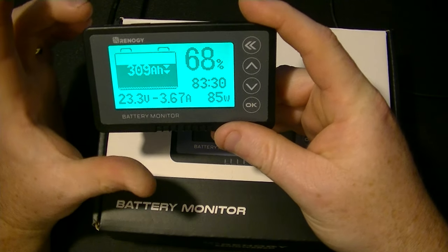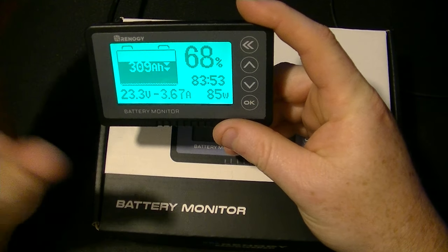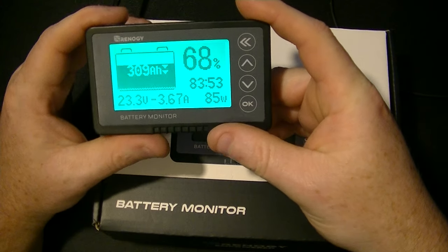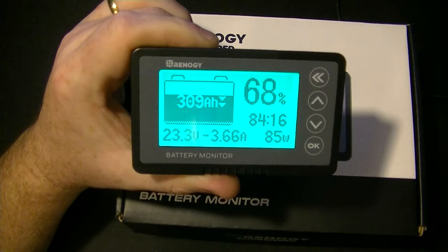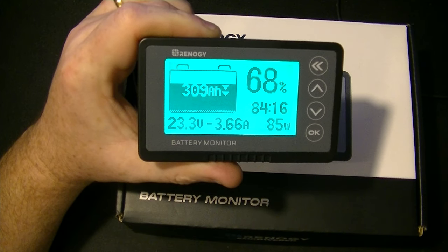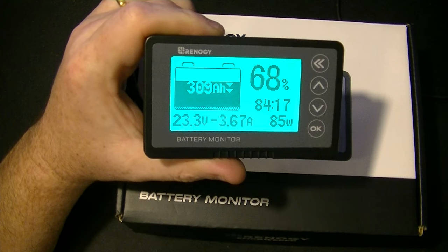I notice it's pretty accurate — it may be 5 or 6 watts off, but it's very good for what we need. What I wanted to do is demonstrate how it works when charging. I'll use the grid to charge the batteries just to show you guys how this works. I think it's pretty cool.